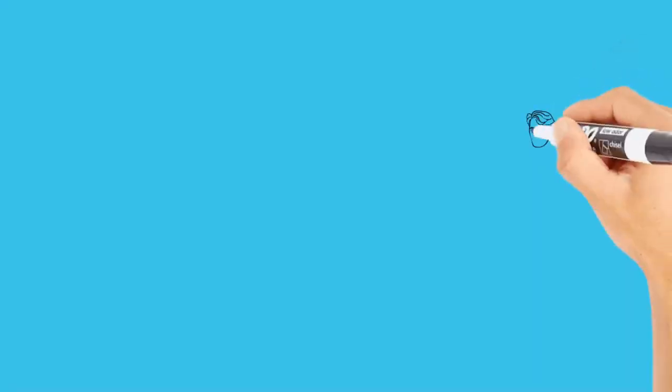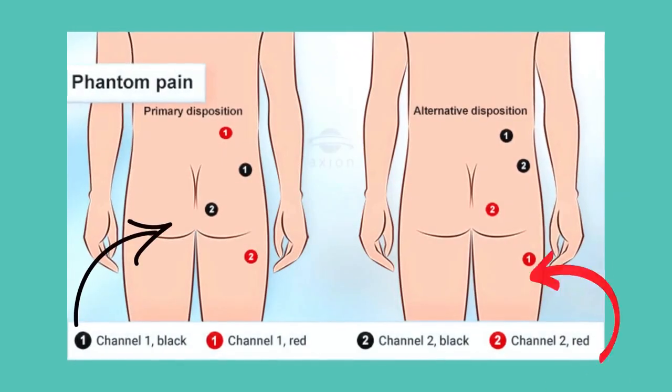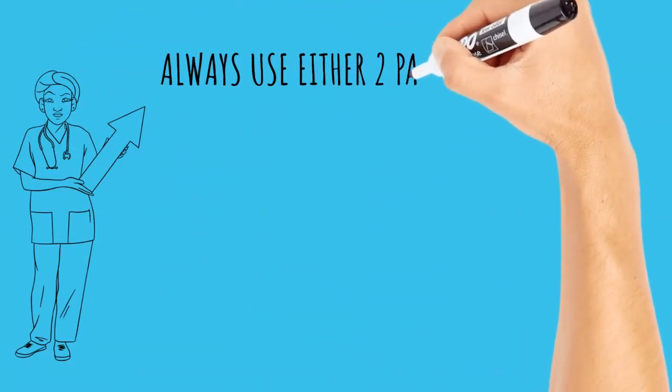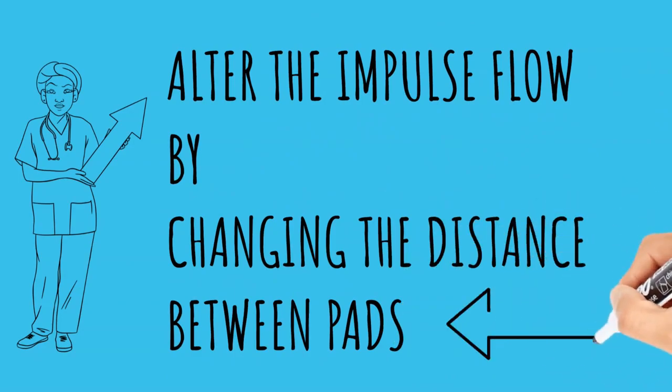To obtain the best degree of pain relief with TENS, I recommend the following: Take note of exactly where your pain is located and outline the most concise and tender area of the pain. Always use two pads (one channel) or four pads (two channels) at the same time depending on the type of TENS unit you have, as it will not work with just one pad. You can alter the flow of electrical sensation by changing the distance between the electrode pads and/or the direction of the pads.